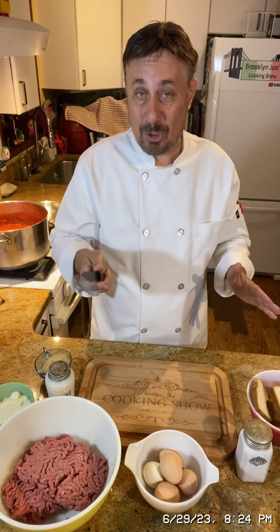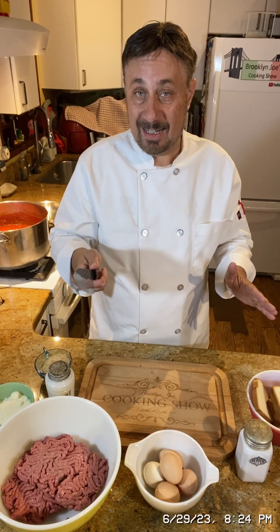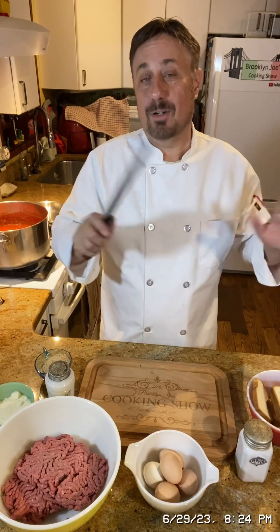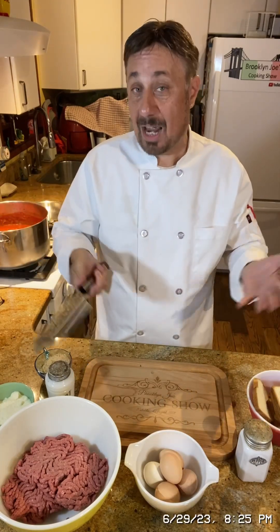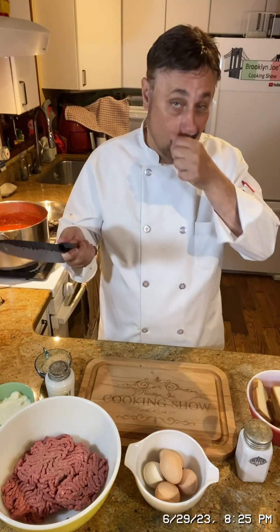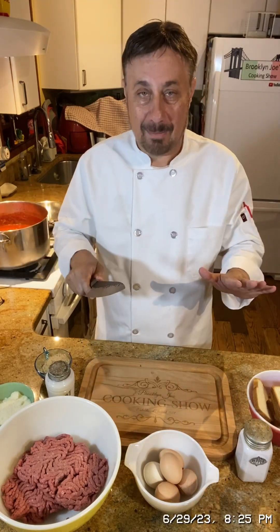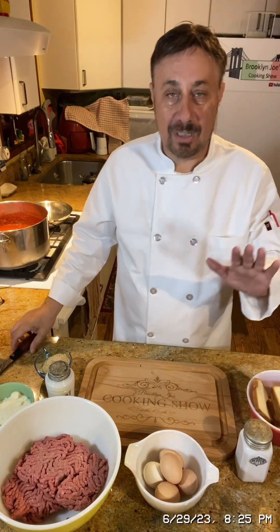I made these meatballs many years ago — about 14 years ago to be exact — when I first met Shirley, and she absolutely went bananas over them. Her daughter loved them. I've given this recipe out to a million people, so now I'm gonna give you the recipe. I haven't made them in a while because it's a lot of work, but we're making them tonight because I have guests coming tomorrow.